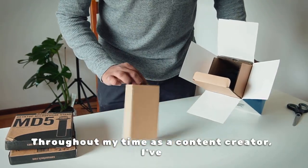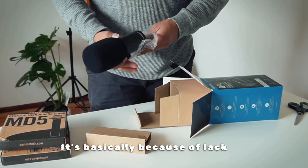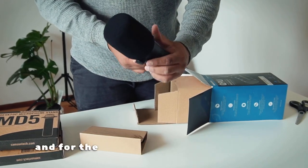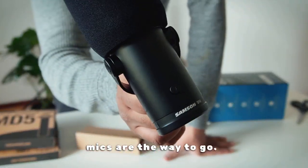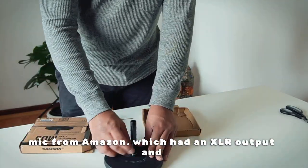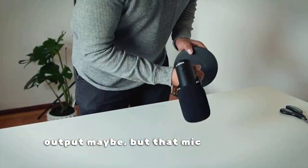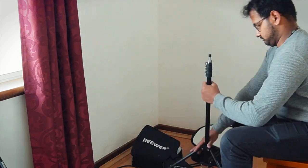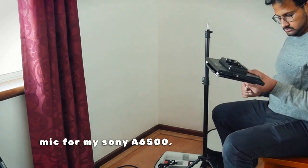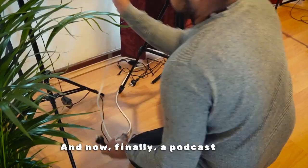Throughout my time as a content creator, I've had some serious problems with capturing professional sound — basically because of lack of research and lack of money. For the longest time I thought boom mics are the way to go. Then I went on to ordering a cheap mic from Amazon with an XLR output, and I don't know what I was expecting — a USB output maybe — but that mic never got used. Either way, I've had my fair share of mics: the Samson Media USB mic, a Rode Pro mic for my Sony a6500, the iPhone mic which believe it or not was the most convenient. And now finally, a podcast mic.